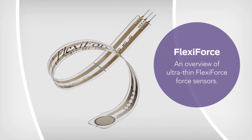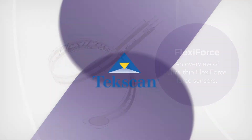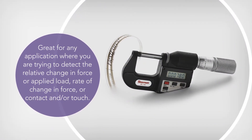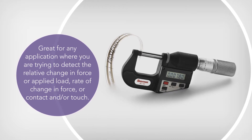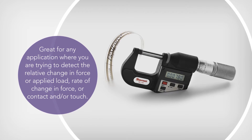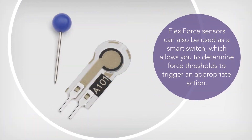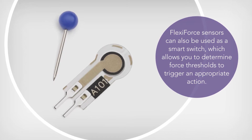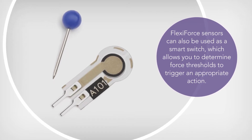The FlexiForce sensor is an ultra-thin force sensor. They're great for any application where you are trying to detect the relative change in force or applied load, rate of change in force, or contact and/or touch. FlexiForce sensors can also be used as a smart switch, which allows you to determine force thresholds to trigger an appropriate action.